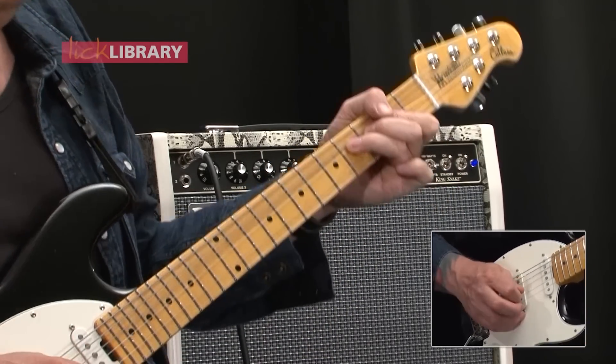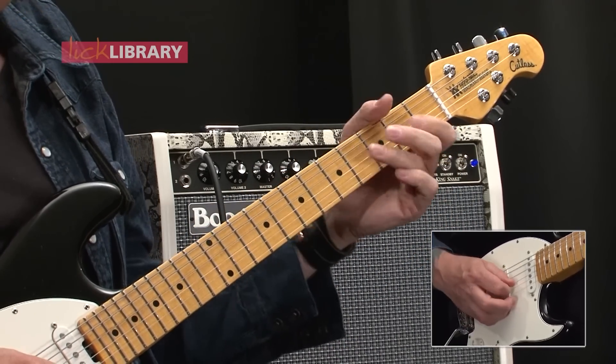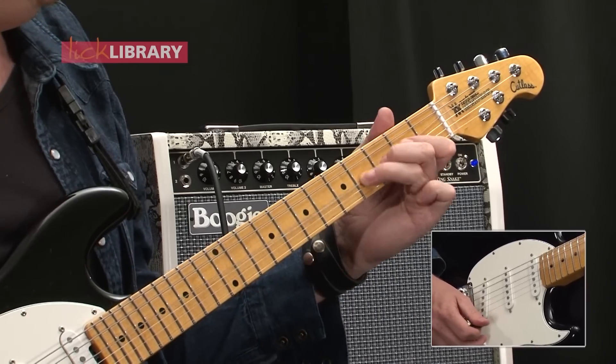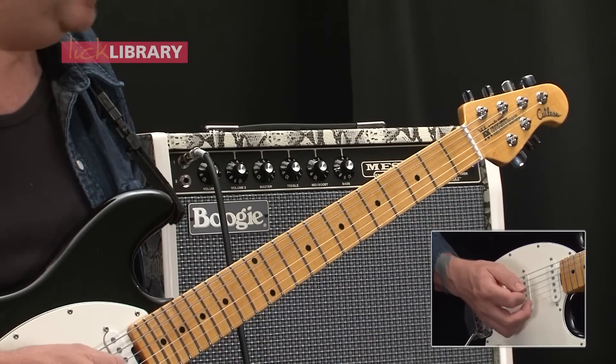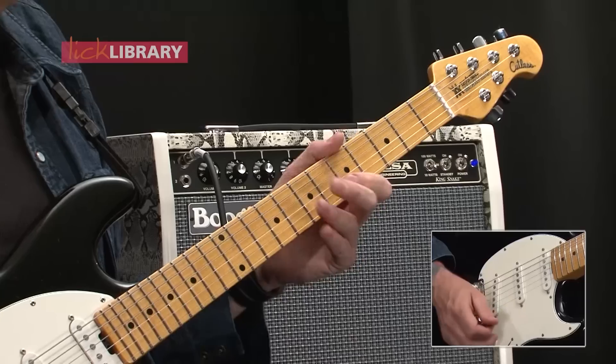Then bend up again, release and pull off to two, bend up, and then hammer on two to four on the G, and then pull the fourth fret of the D by a semitone. And release, slide into six on the G, play five on the B.